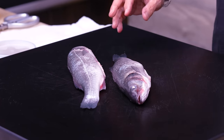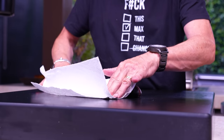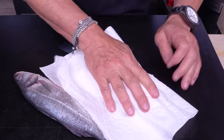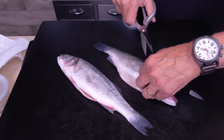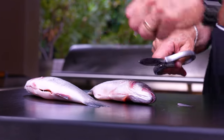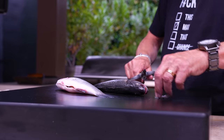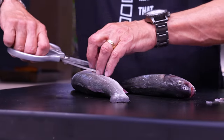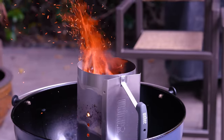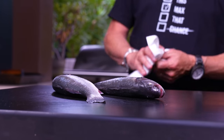To help get the skin crispy, we want to start with dry skin, so give them a good wipe down. I'm going to take the little gills off because they'll just burn, and I'll take the fins off for the same reason. We're cooking this over charcoal.